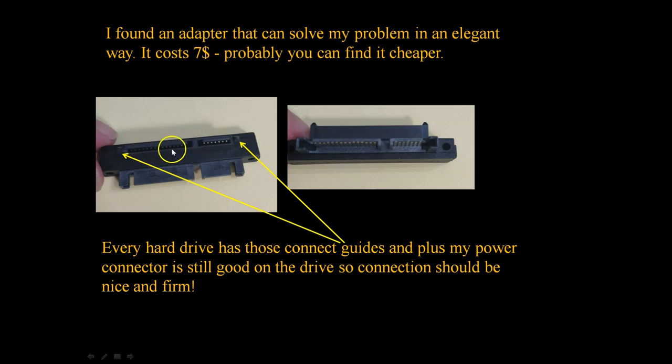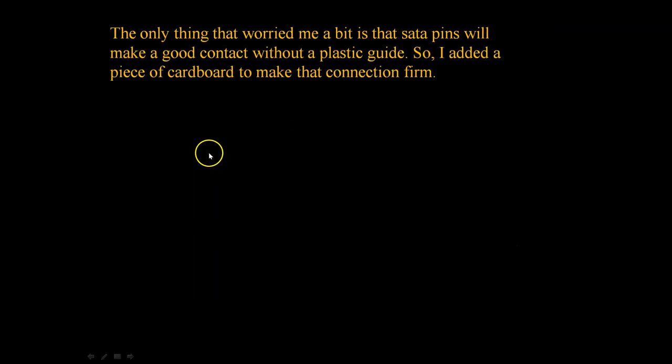My power connector is also good, so that will also keep it firmly in place. Still, I was a little bit worried whether the pins would press firmly onto the contacts — that was my only worry with this fix.